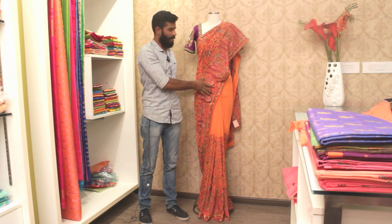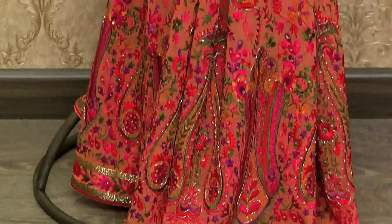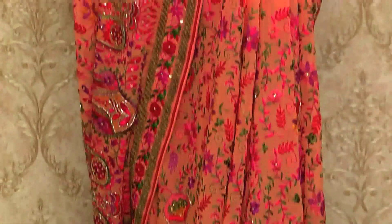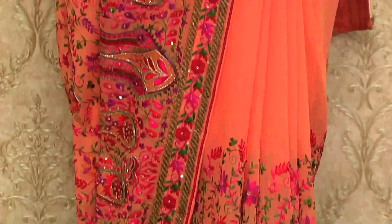This is a violet and light orange shade color sari, which is a beautifully draped one. You can see the embroidery over here. This is purely a combination of hand and machine embroidery. You can see the work here.